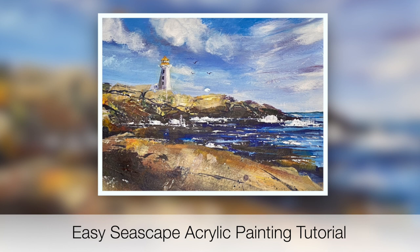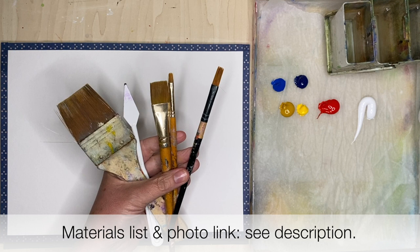If you like this tutorial and you'd like to see more like it, don't forget to subscribe to my YouTube channel where you will get updates of my latest tutorials, and if you have any questions please put them in the comment section below. These are the materials I'm going to be using and for a full list of these and the photo link please see the description below.